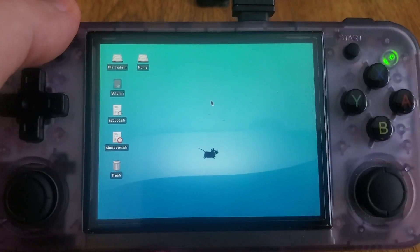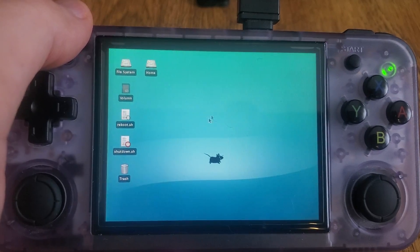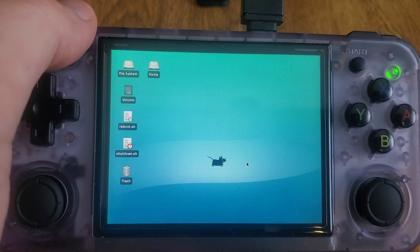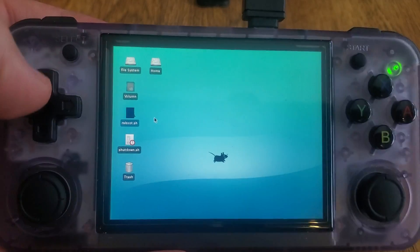That's about it for this video — supposed to be super quick and to the point. When you go to log out, it just takes you back to XFCE, so that's why I added these shortcuts here. You just click on it, or you can click from the device too.